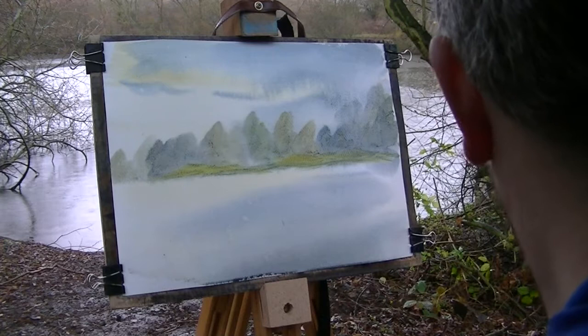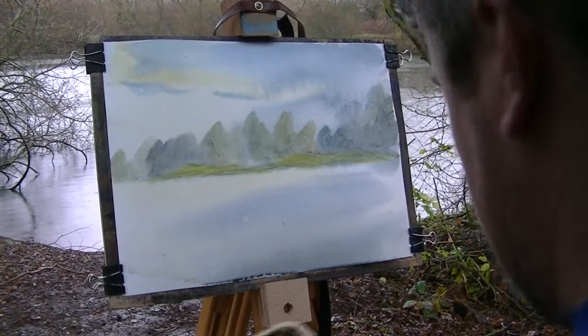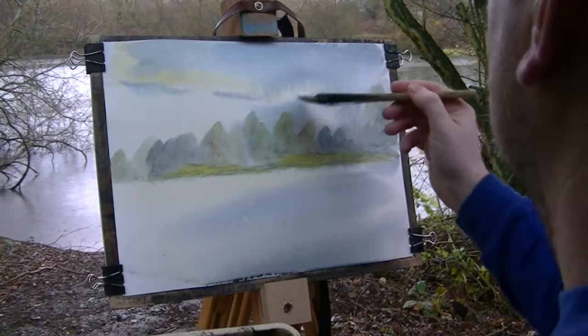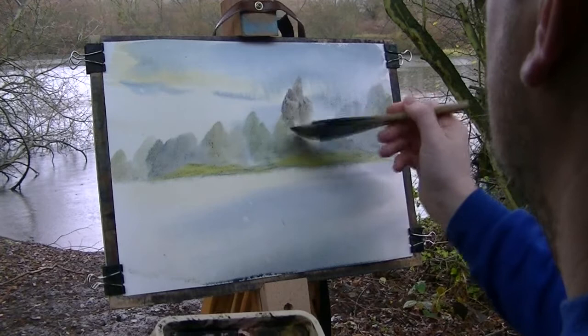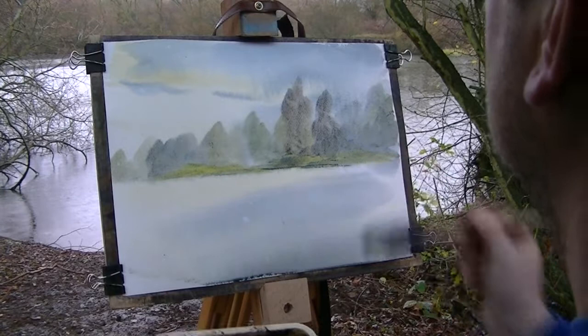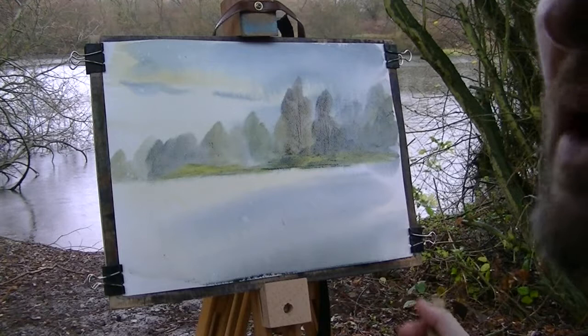And then what I want to paint this light still with — there are some bigger trees, so I'm going to go Burnt Umber, a bit of Ultramarine, a bit of dark mix. Then another one next to it, just to the right of it. Just get my fingernail on. Don't overdo it — it's so easy to overdo it — but try and keep it as subtle as you can.